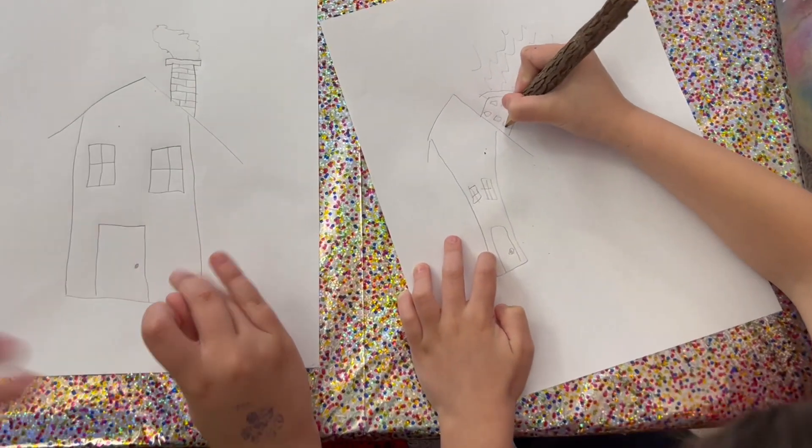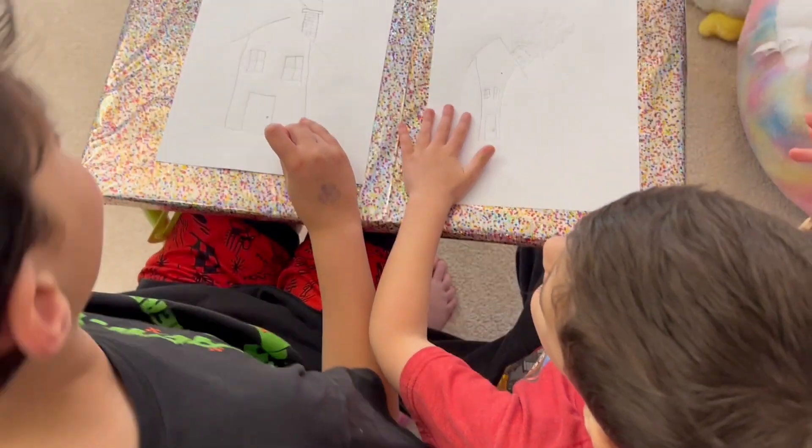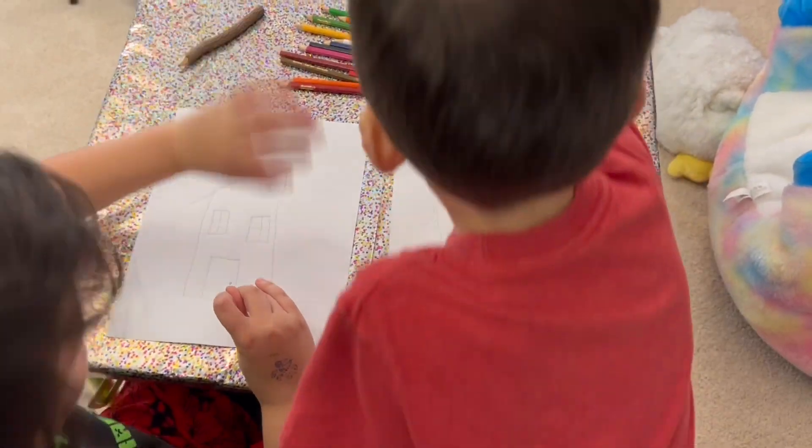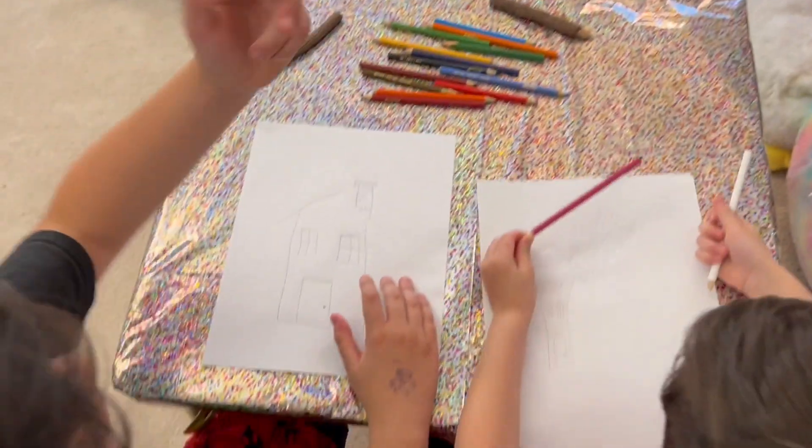Now we're finished drawing the house, but we're not done yet. What do we have to do, Niko? We've got to color it. Color it! Okay, so you can choose any color you want to color your house. I'm going to choose green for the door.